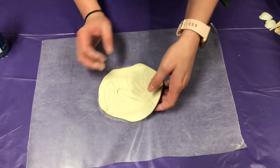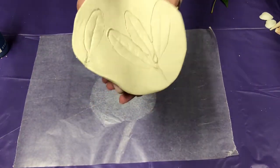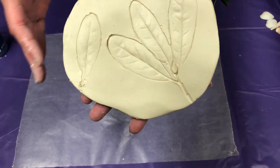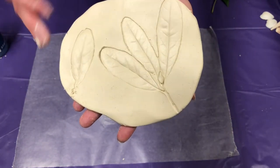So carefully, I'm going to pick this up so you guys can get a closer look at it, so you can see the design that was left. You want to try to find something that's going to leave a really nice impression.